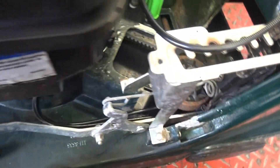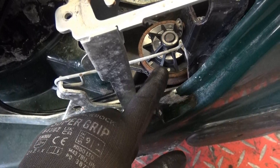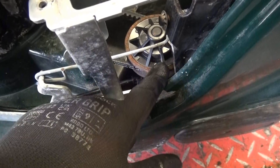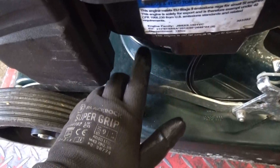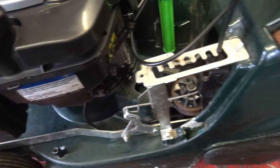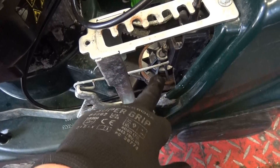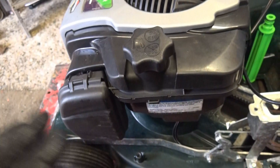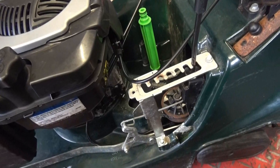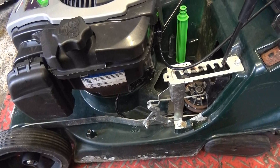Unfortunately I doubt the customer is going to be willing for me to spend the time to unseize this to get it working — and if I can't unseize it, it's a new gearbox. So what I've done is use the little lever under here which controls the RPM — I've dropped the RPM down so now it walks behind at a reasonable speed, instead of the customer running behind it like before. I've just put the cover back on and it's time to take it back to the customer.